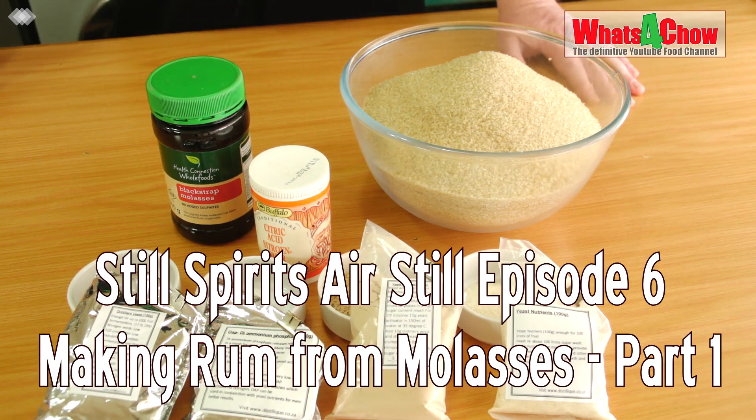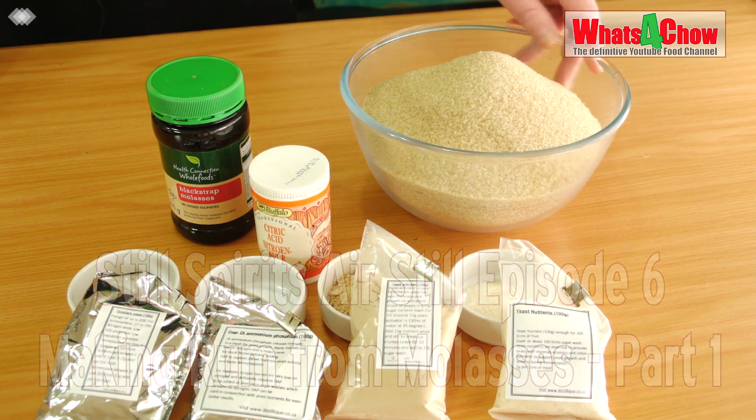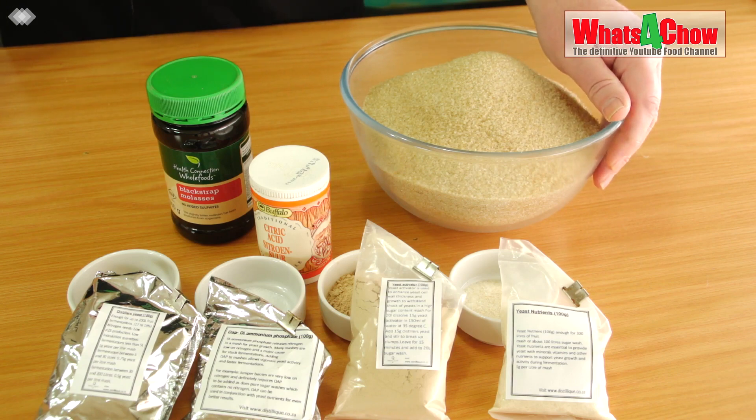Hi and welcome to episode number 636 with what's4channel.com and episode number 6 of our Still Spirits Air Still Series. In this part of the series we are going to cover making rum using molasses.